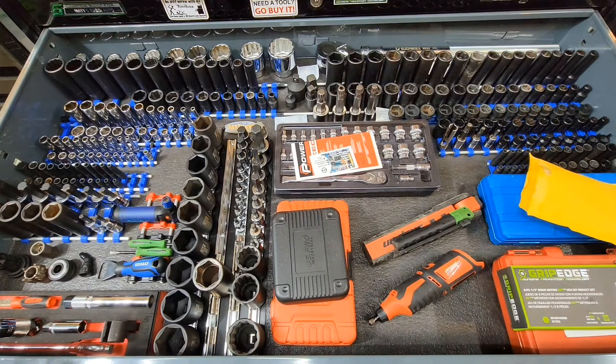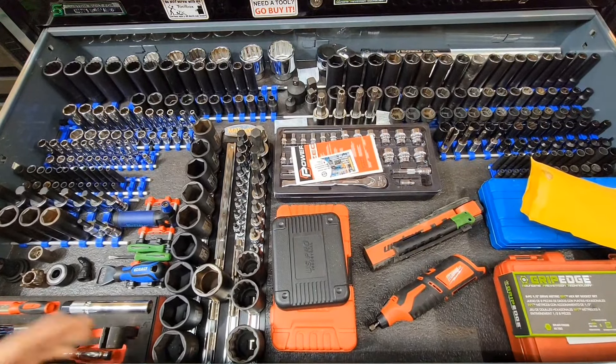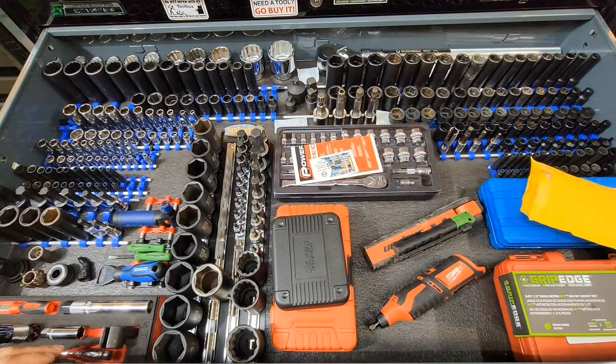This is the money drawer, as most would say — the socket drawer, the money maker. To me, it's the top drawer, the socket drawer I guess.